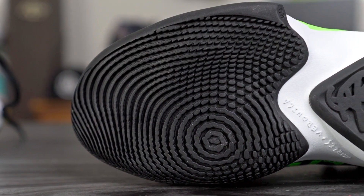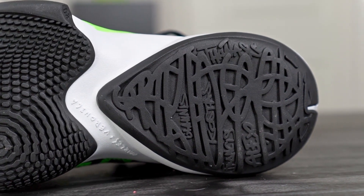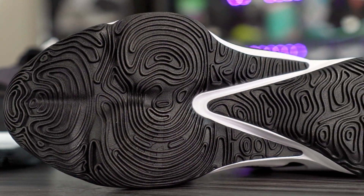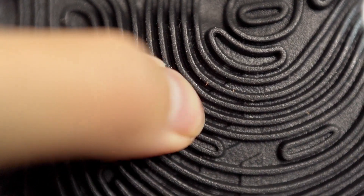Let's get started with the traction. The Zoom Freak 2 had very good traction — picked up a little bit of dust but was pretty durable. I did play outdoors in the shoe too, so the outsole was very very good. The Zoom Freak 3 feels like a little bit of a downgrade right now. Trying it on my wood floors, the bite didn't seem as good, and there's really no squeak to it. The durability seems like it's going to be very bad — if you look at the grooves, they're just so thin. So the Zoom Freak 2 is looking a lot better right now.